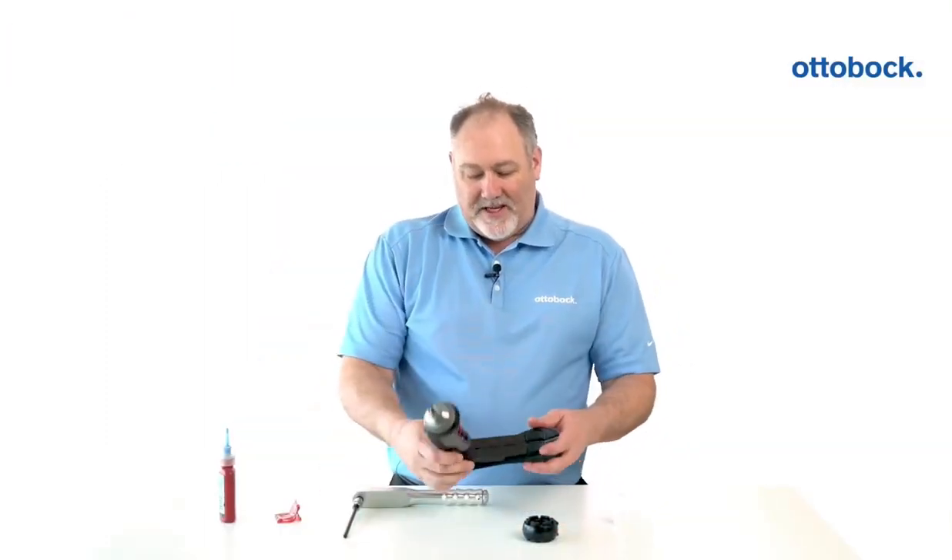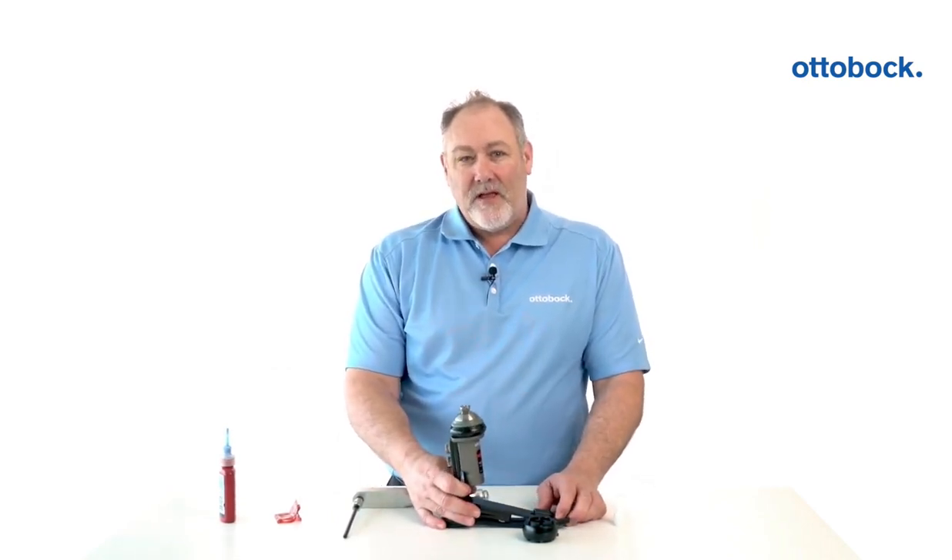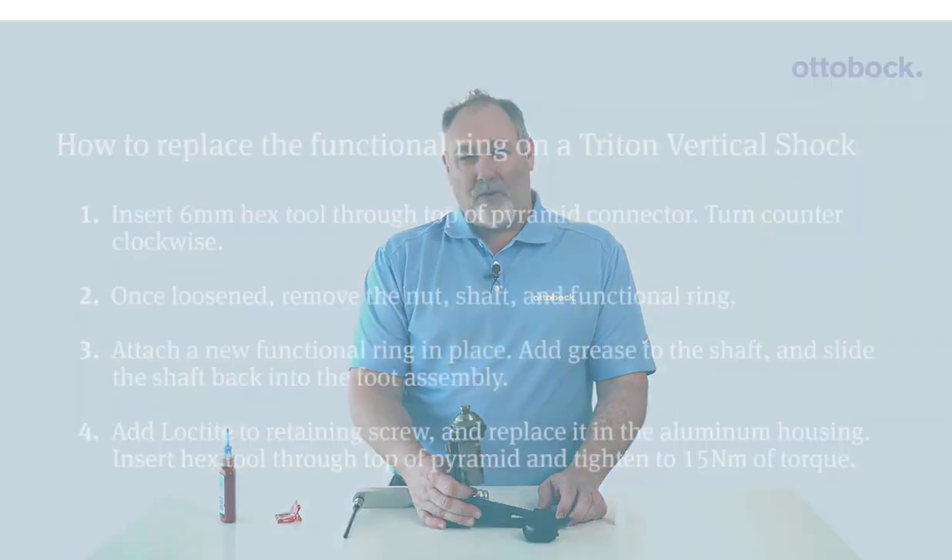Now I've successfully replaced the functional ring on a Triton vertical shock. If you have any further questions or need help or assistance, you can call Otto Bock Technical Support Group.